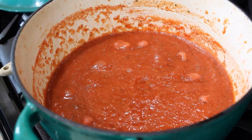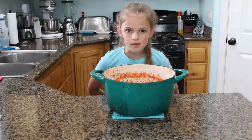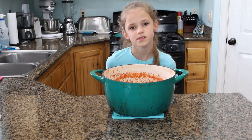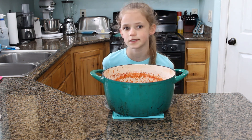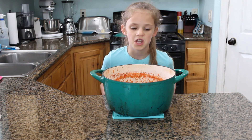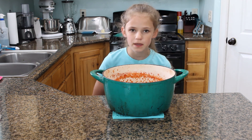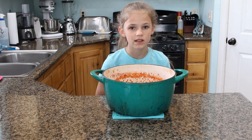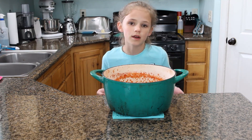Our tomato sauce has been brought to a boil, now I can turn it down to a simmer. So our sauce is done. I tried it and decided to add in a quarter teaspoon of salt, and after that it was good. You can use it for spaghetti, pizza, mozzarella sticks, and meatball sandwiches — really whatever you want.